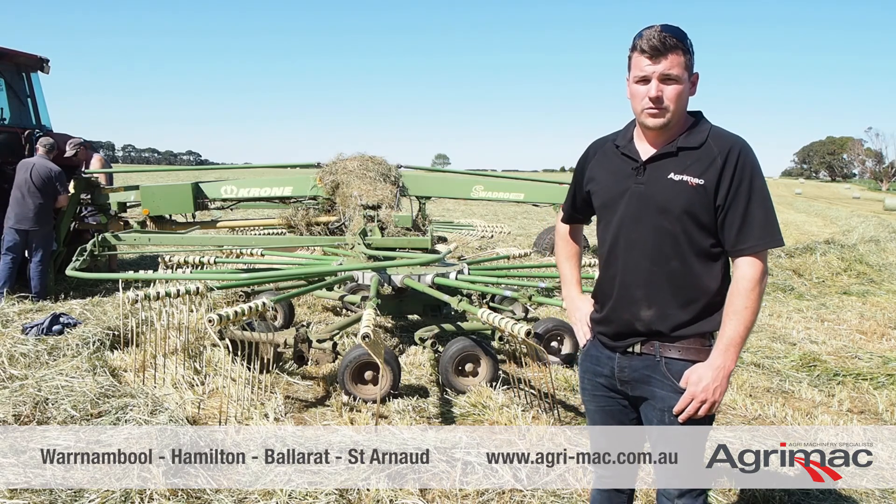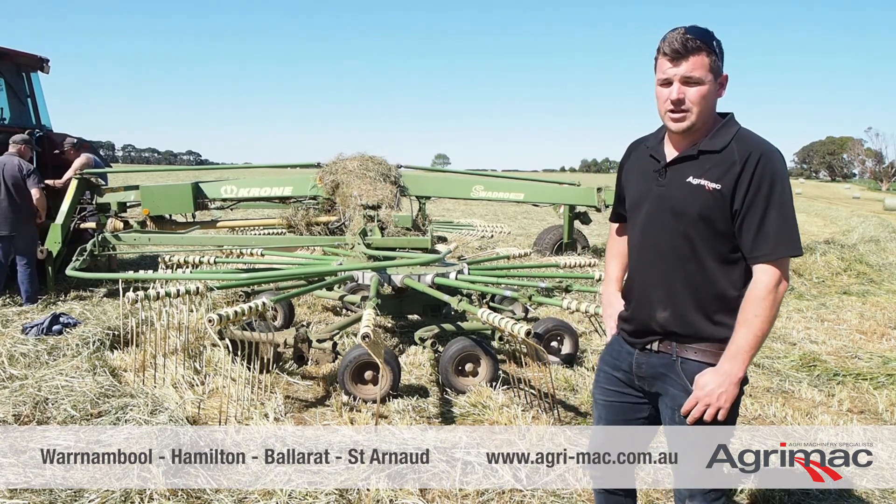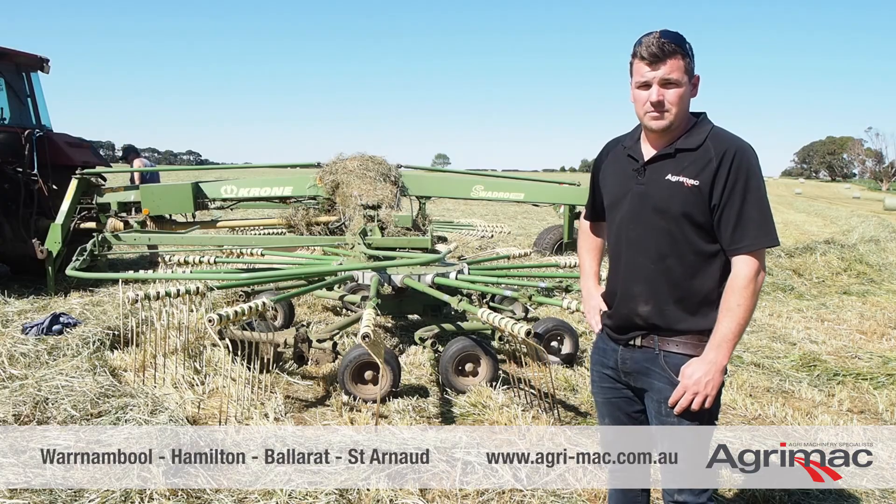G'day, it's Duncan from Agrimac in Warrnambool. I'm here today to show you over the new Swadro rake selection that we have. This one next to me is the Swadro 1000, which is a 10 metre rake.